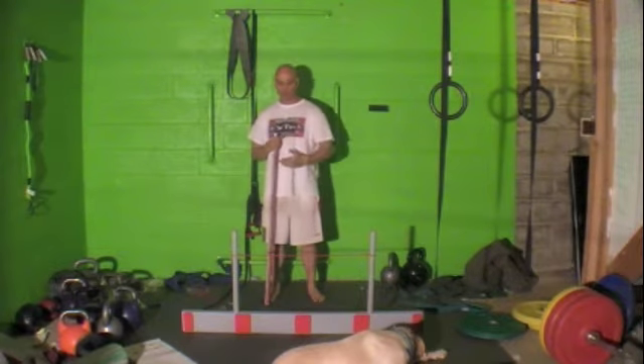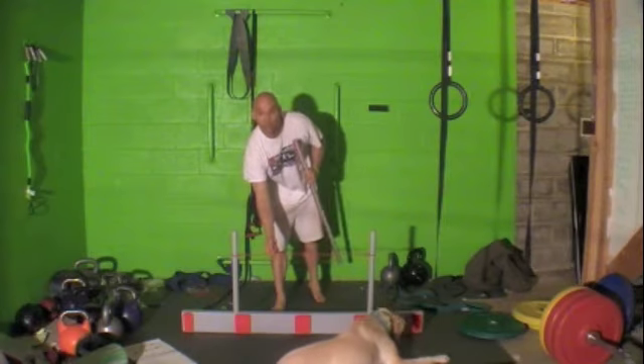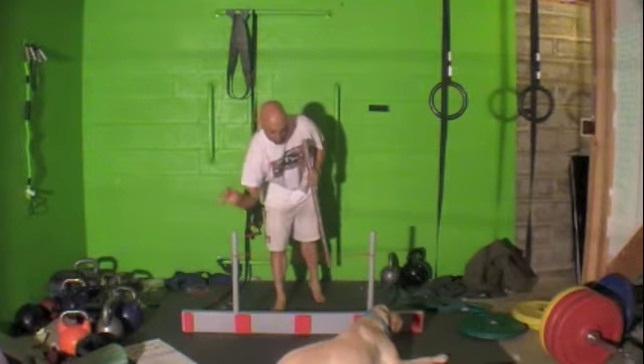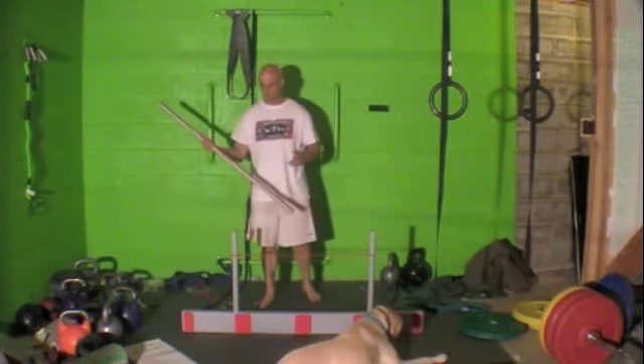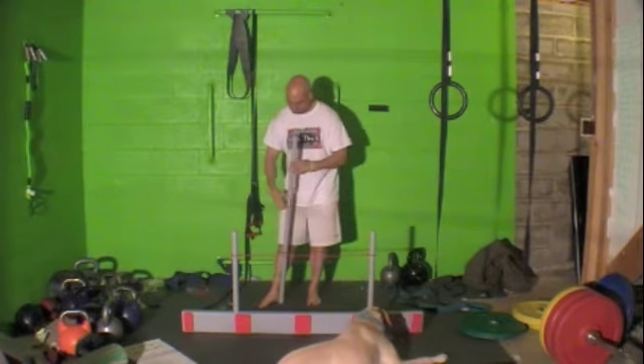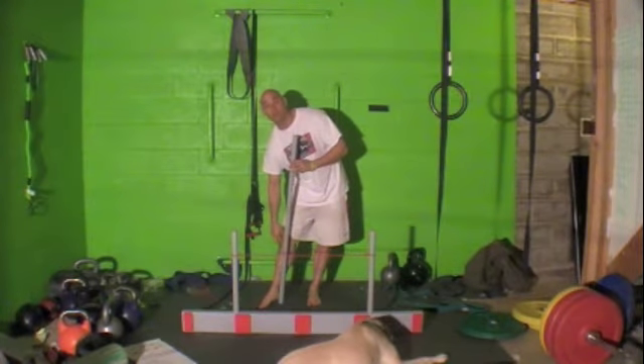We have the hurdle step set up like this and there's a little string here — hopefully you can see that jiggling. How we get the measurement is we're going to take your measurement. We're going to find your greater trochanter, which is the little bump right before the kneecap starts.